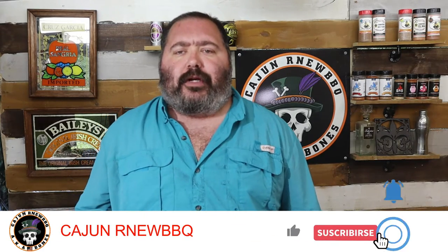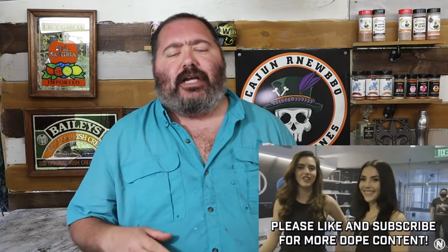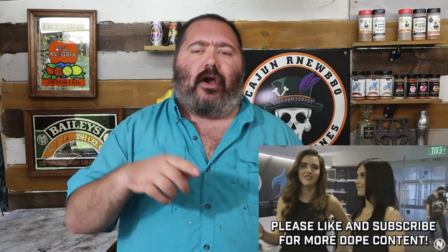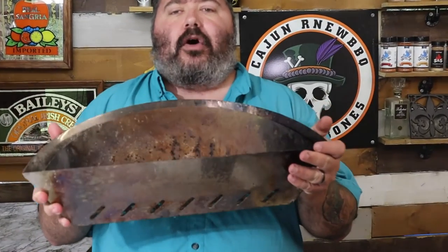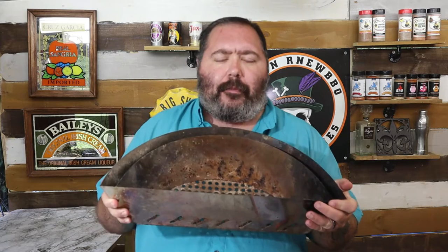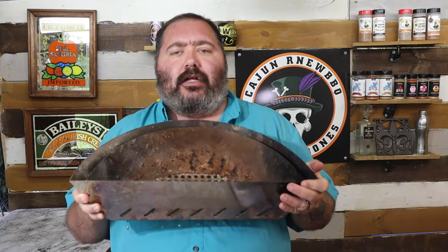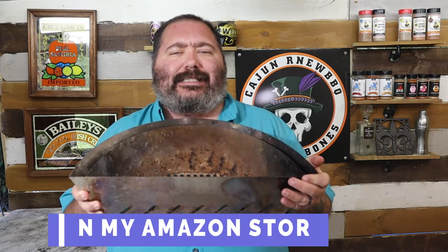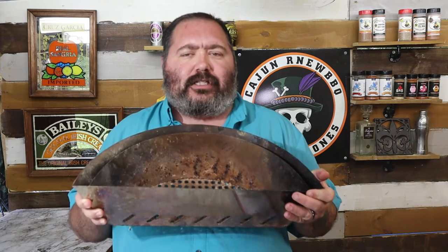What's going on everybody, Bones here with Cajun, our new barbecue. Hope you're doing fine. If you're new to the channel, please consider liking and subscribing so you don't miss any future videos. Today it's all about the Only Fire charcoal basket — been running it for a couple months and I gotta say I love it. Currently on Amazon it's $62.99 versus its competitor which is about $100.